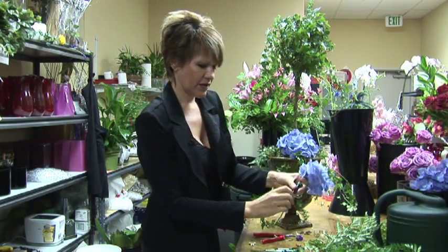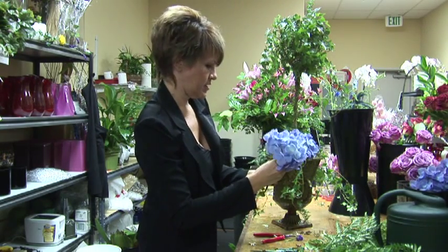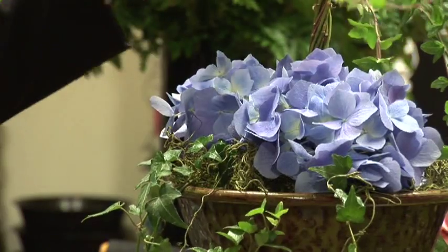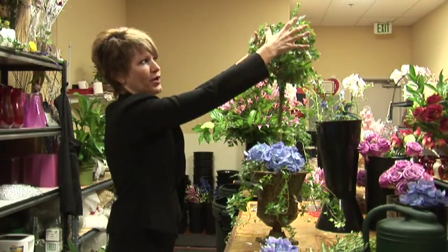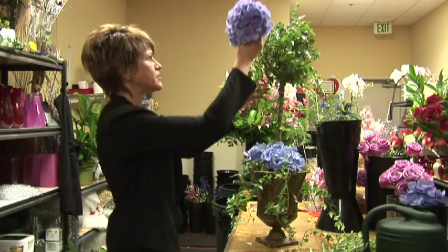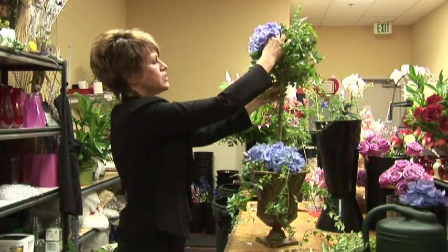So I've got another water tube and I'm going to just keep inserting this gorgeous hydrangea. A topiary is plants shaped — so this is a ball with this stick — but a topiary can be animals and different shapes. This is a traditional topiary that you would see.